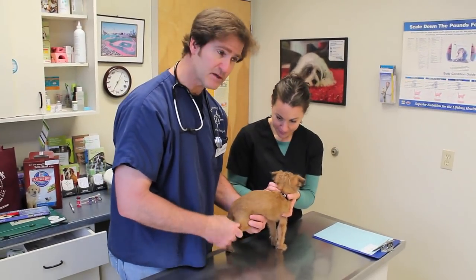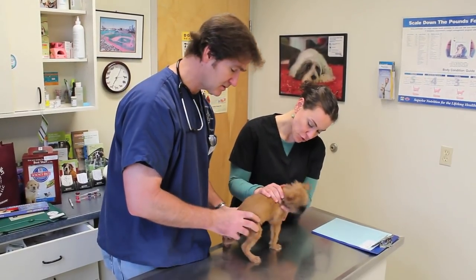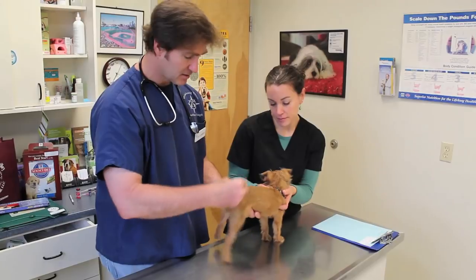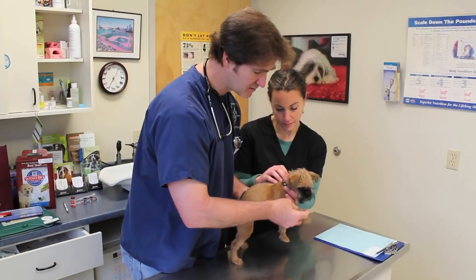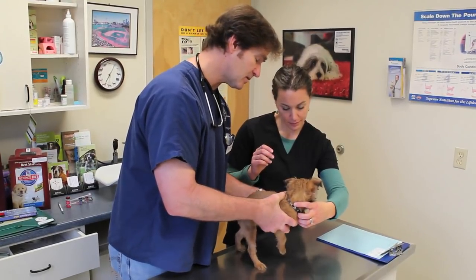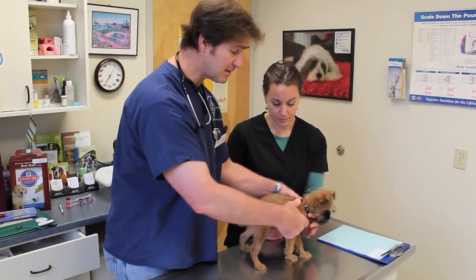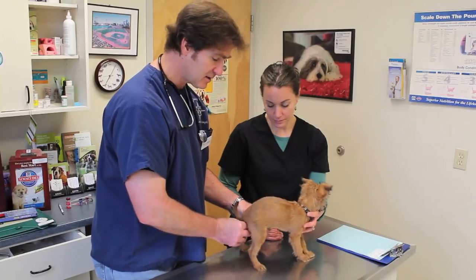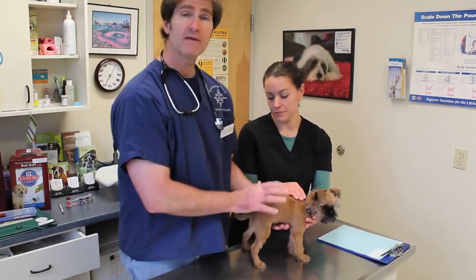Now I'm going to check his limbs — make sure his back legs feel normal, his knees, his hips, and his front legs and elbows. I'm going to take a look at his tail and also his rear end, which looks perfectly fine. I'm going to check his lymph nodes to make sure they feel normal. He's got lymph nodes under his chin, in his shoulders, in his axillary or armpit area, in his groin area, and on each one of his legs behind his knees. He feels very healthy.